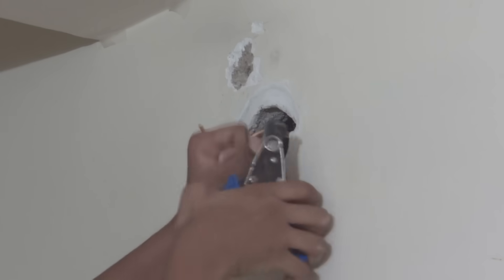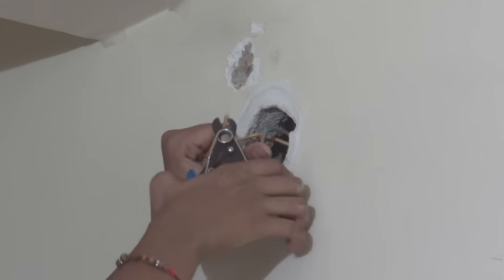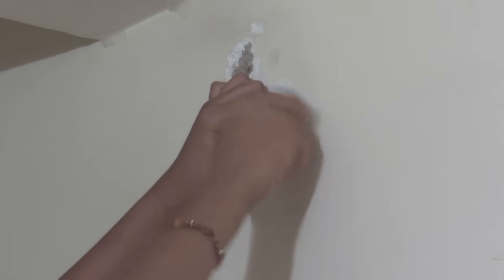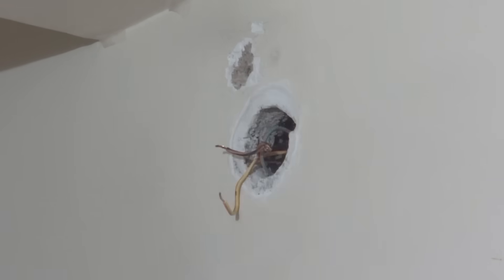We have a neutral joint at this junction box. Now we are going to fix an additional wire so that it comes to the bulb holder. We are going to skin this wire and join it with the two neutral joints. As you can see, the neutral wire has been joined with the two neutral joints and we are going to twist it and do the taping. The taping is now done.